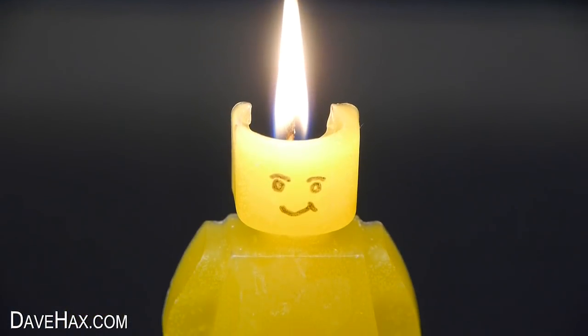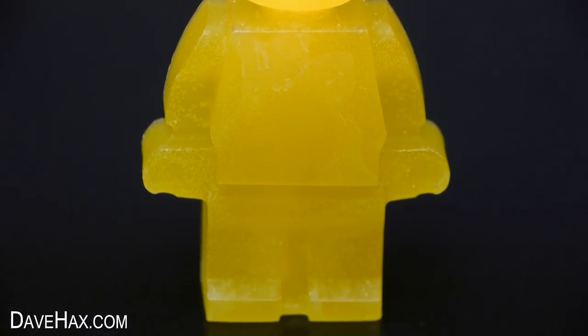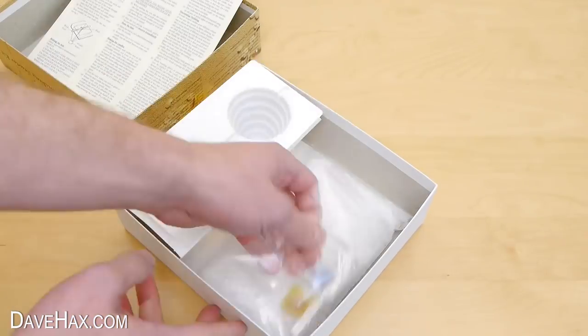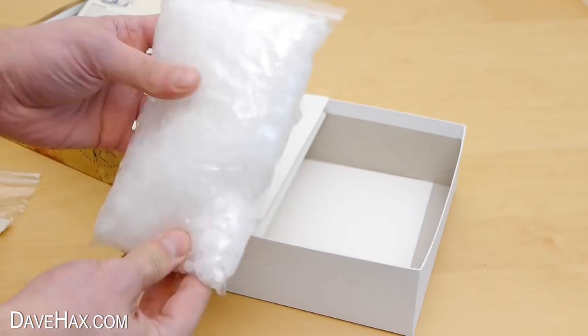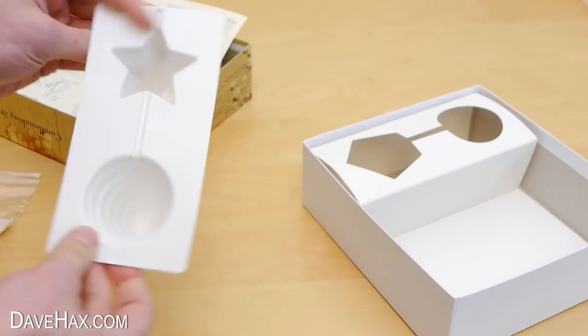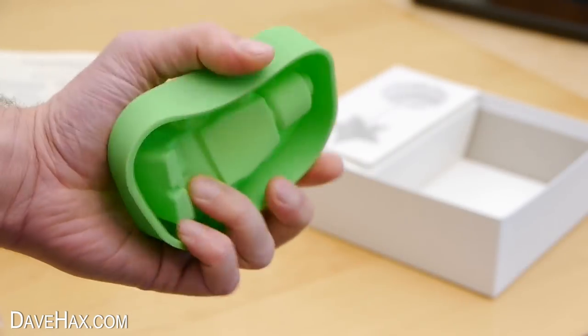Today I'm going to show you how to make this really cool Lego style figure candle. I recently bought this DIY candle making kit, which comes complete with some candle wick and dyes, a whole load of wax, and of course some molds. But instead of using these molds, I'm going to use this silicone mold of a figure instead.